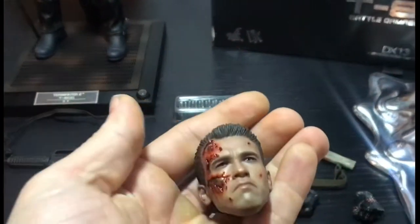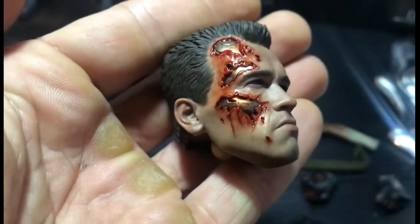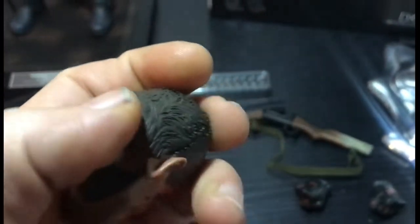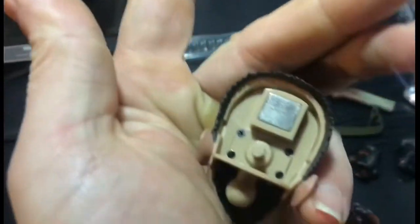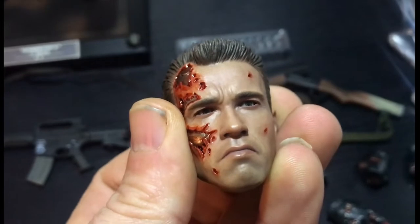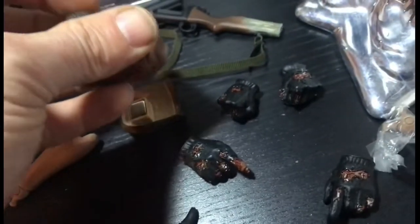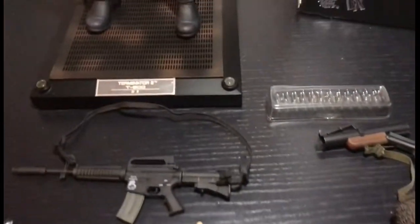We do have the other head sculpts. As you've seen on the box, it is a DX, so you can move the eyes. A bit stiff, so I don't want to mess around with it.